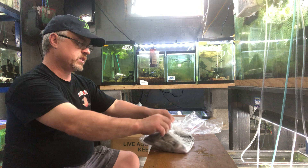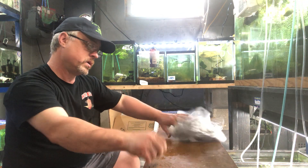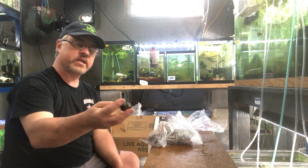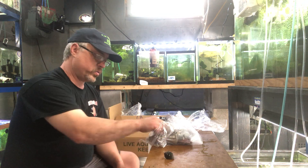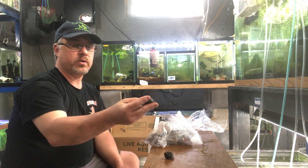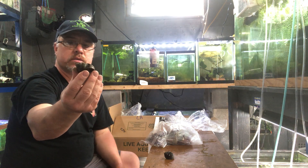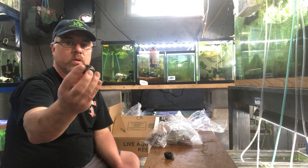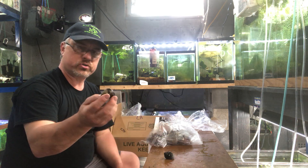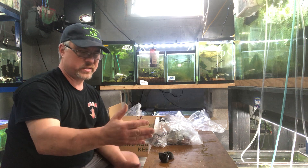Trapdoor snails — these have been selling really well. You can put these outside or inside in your tank, and if you Google them, they are good with algae. These were actually outside; they got a little pond mud on them. Look how big that is — that's a big snail. Very cool. I think they're a lot cooler than your traditional mystery snails. They actually eat algae; mystery snails really don't.